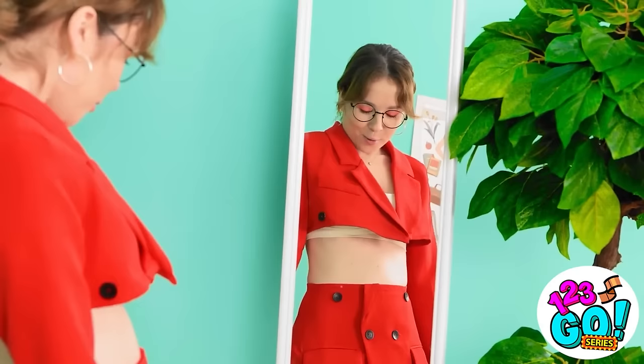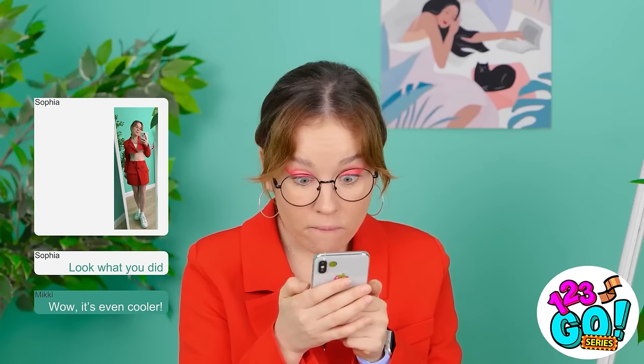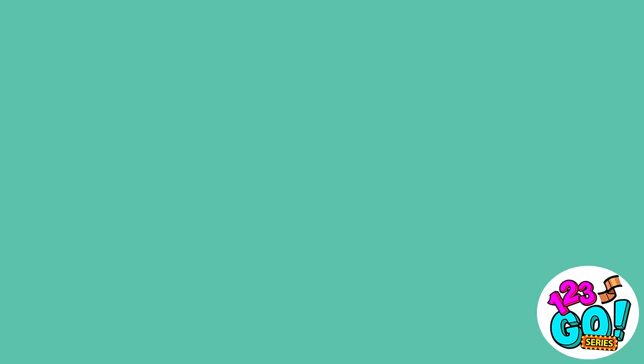Wow! This looks amazing! I'm definitely gonna need a photo! These selfies are gonna get so many likes! This is the photo I'm gonna send for sure! I hope she likes it! She does! She thinks it's so cool! Yes!